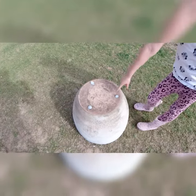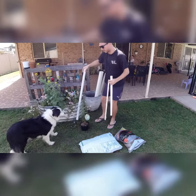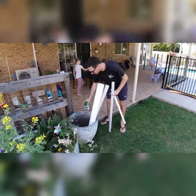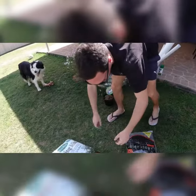First, find or buy a pot that you like and make sure you plug up any holes. We've got the pipes — the pipes all sit in here — and we're going to paint them in green.